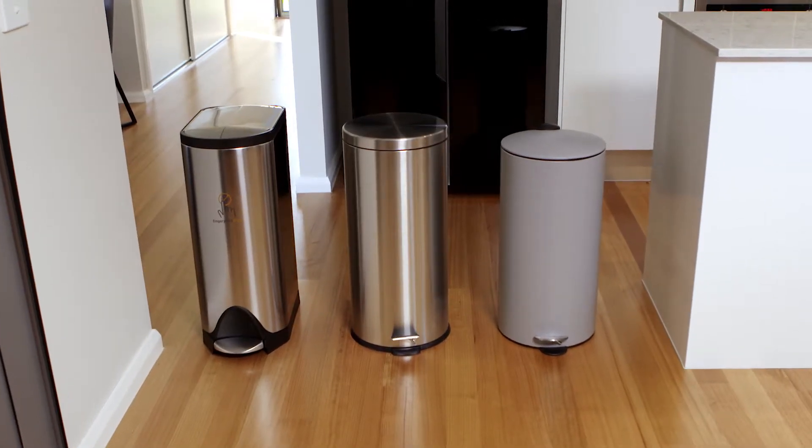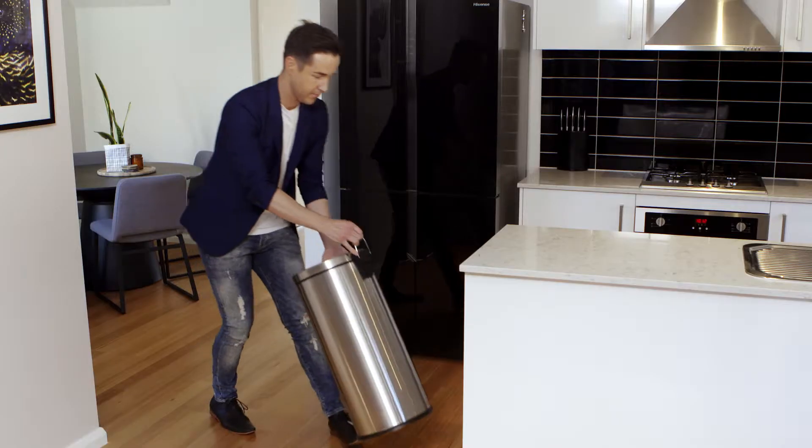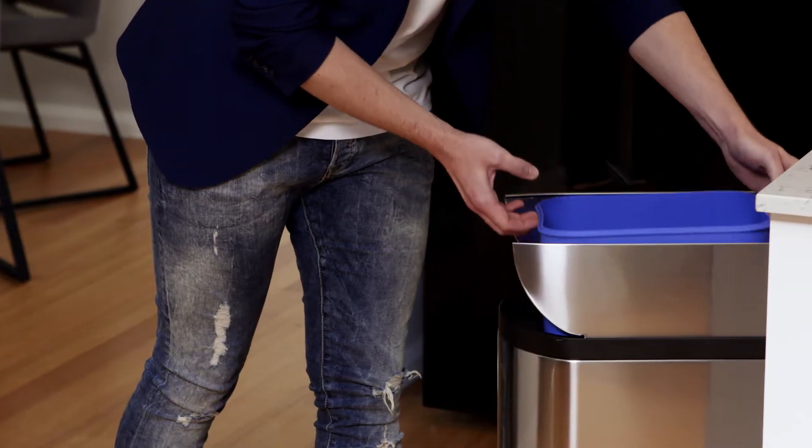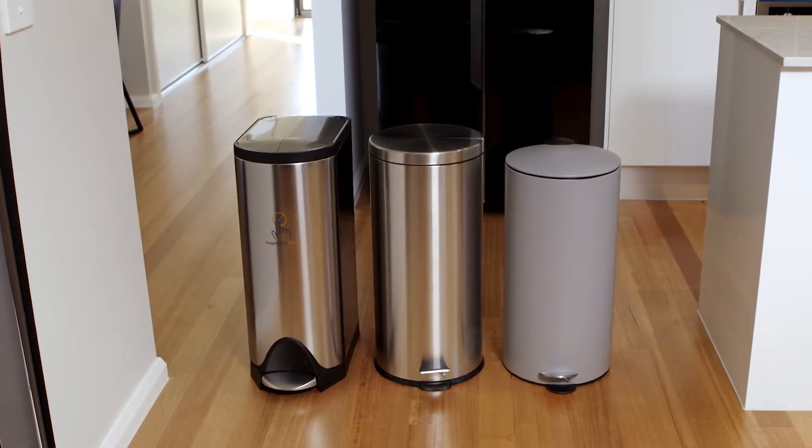When selecting your bin it's wise to think about the size. These ones are all 30 litres but you'd be surprised at how quickly they can fill up. So have a think about how many times in a day or a week you want to empty your bin, and choose one that's the right size for your family day to day.